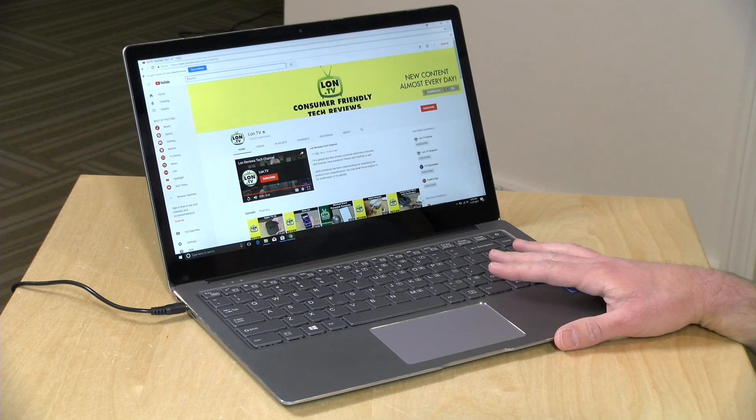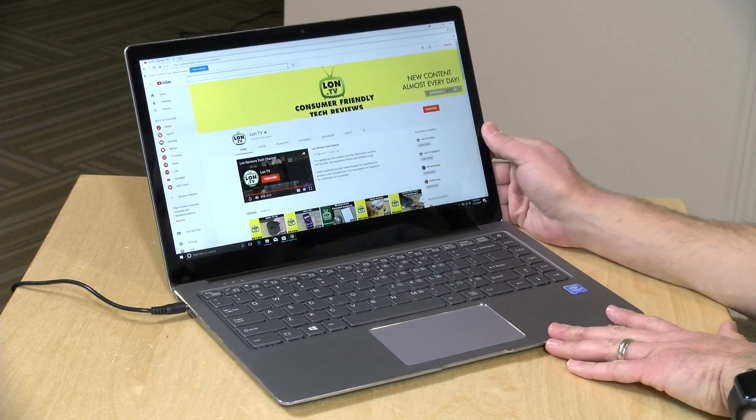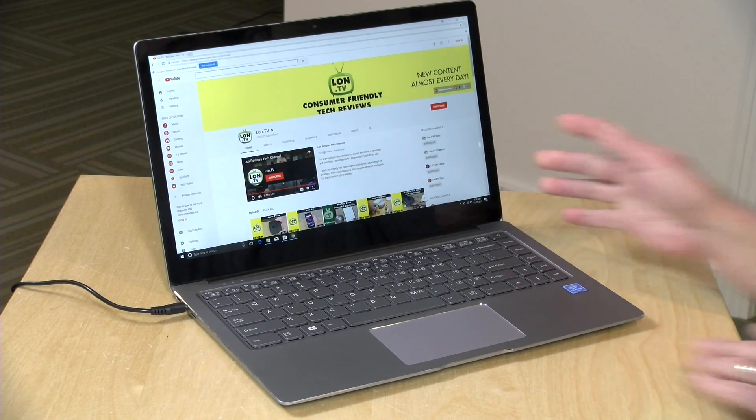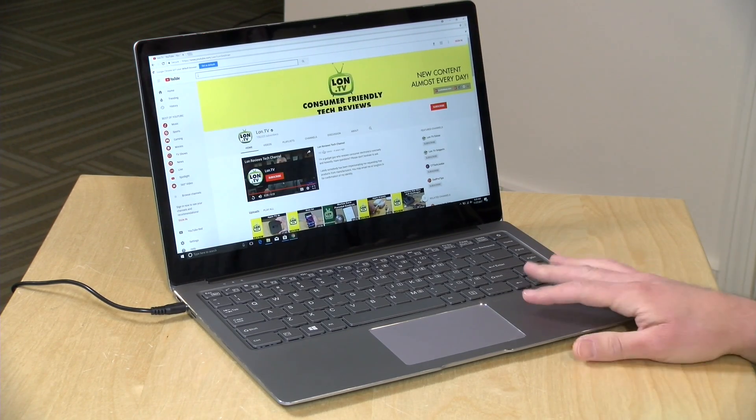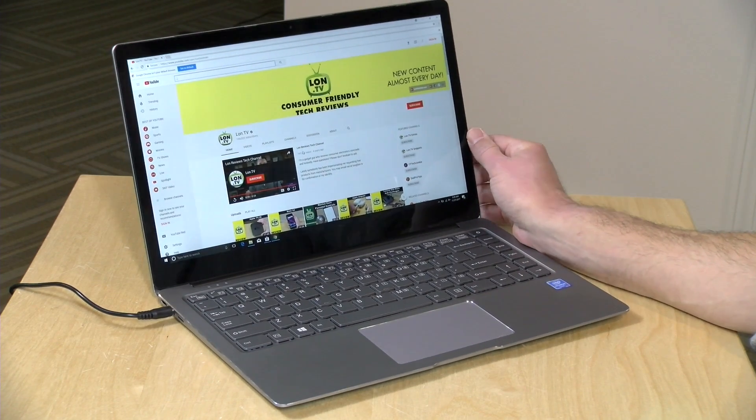Hey everybody, it's Lon Seidman, and we're taking a look today at the Chewy LapBook Air. This is a 14.1-inch, fanless laptop running with an Apollo Lake processor. We'll be putting it through its paces here in just a second. In the interest of full disclosure, this came in free of charge from GearBest.com. However, all the opinions you're about to hear are my own. Nobody is paying for this review, and no one has reviewed this content before it was uploaded.